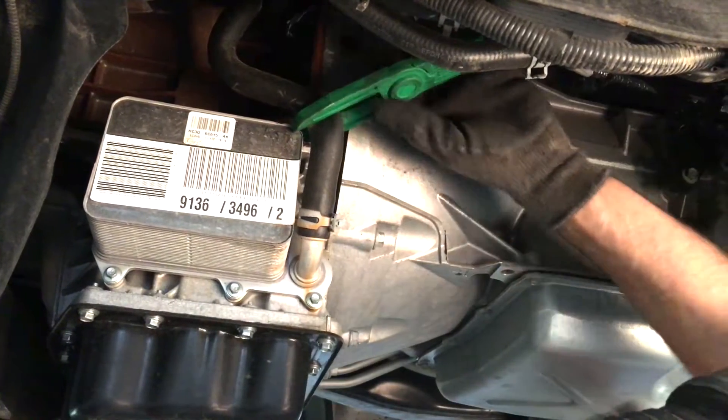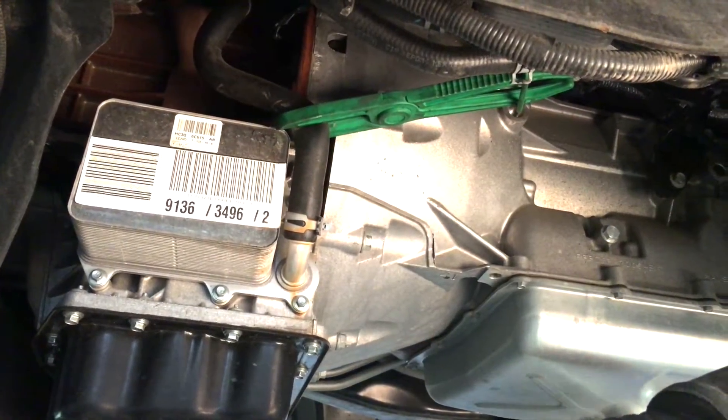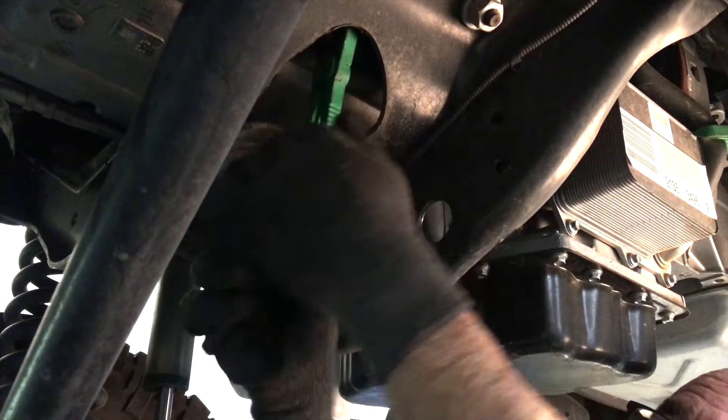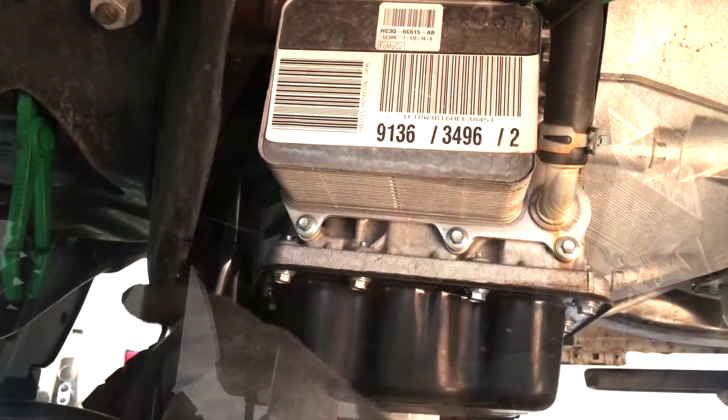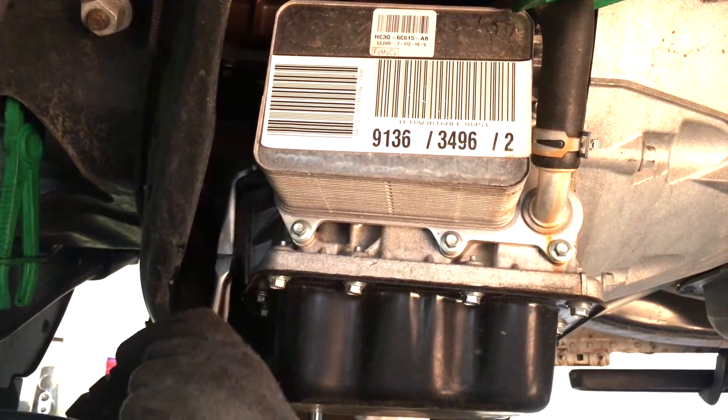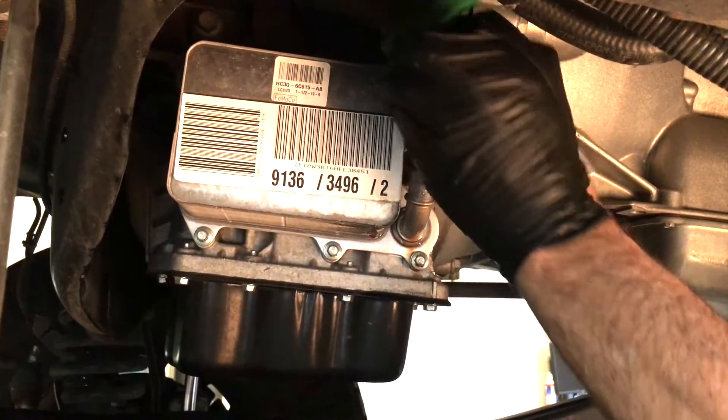Rather than draining all the coolant from the truck, our technician clamps off both the send and return coolant hoses from the oil cooler. Once the hoses are pinched closed, the hose clamps can be moved back to allow the hoses to be removed from the oil cooler.